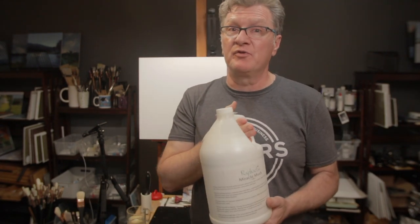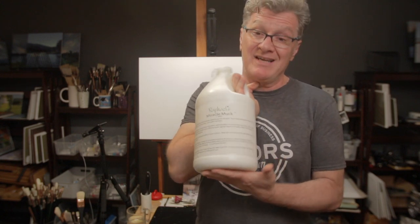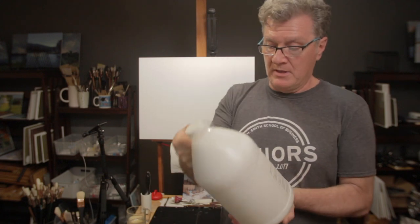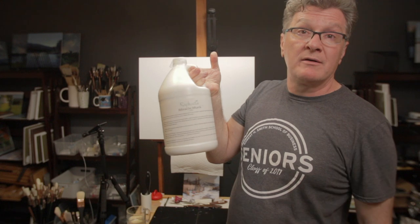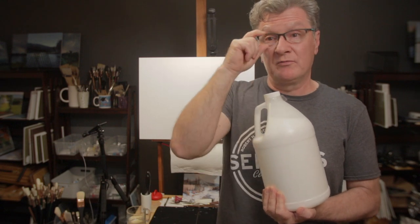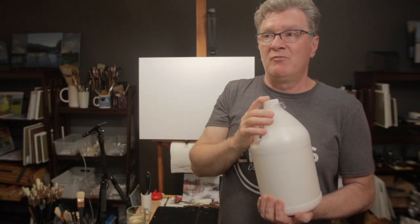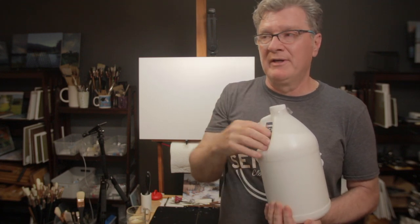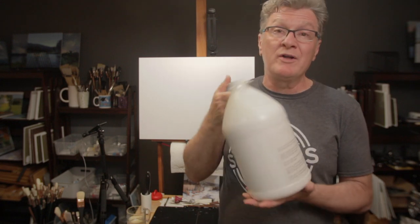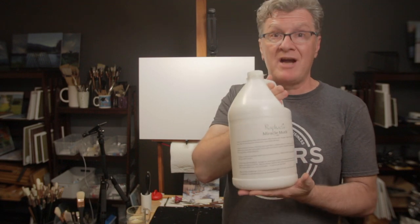If you decide to glue the linen yourself, I recommend using — and I think this is really the only thing you should use — Raphael's Miracle Muck. Everybody knows Miracle Muck. It's a true archival glue. You dilute it with water: the recommended ratio is one part Miracle Muck to three parts water, but I actually use one to two, and it works fine. At one-to-three it dries a little longer and gets too watery for gatorboard. If you use it straight without diluting, it will shrink your canvas like crazy. One to two is a really good ratio.